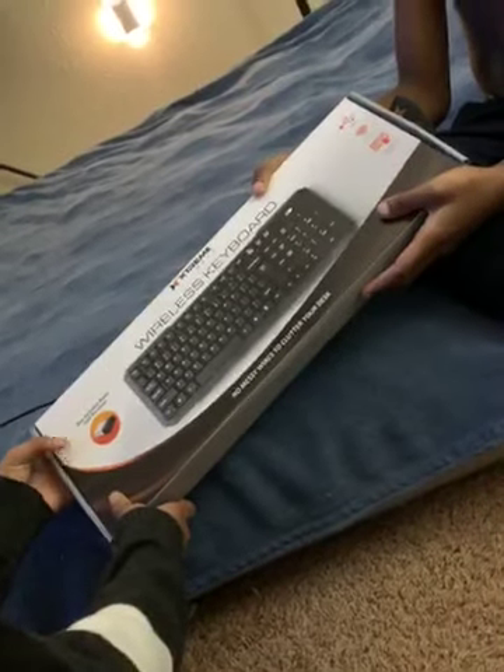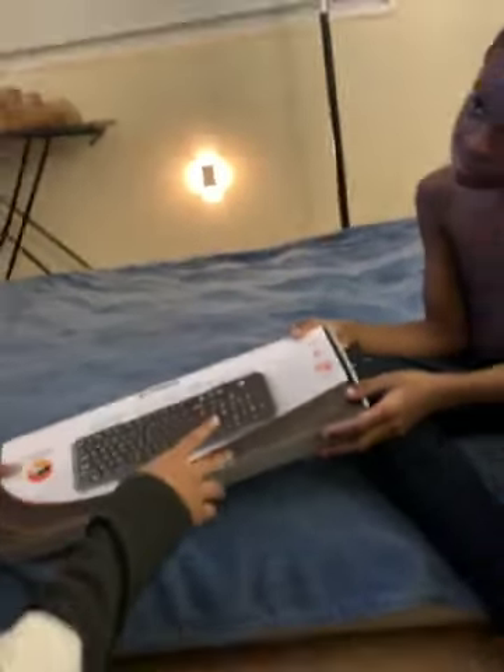It has soft typing. Now we're going to move on to my cousin's keyboard. He has the Extreme Tech wireless keyboard, and the box includes a USB receiver. It has smooth touch 2.4 GHz and there are no messy wires to clutter your desk. We're going to go ahead and unbox this right now.